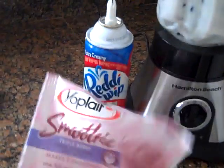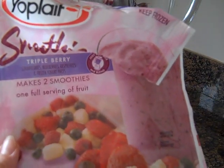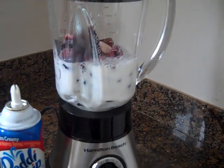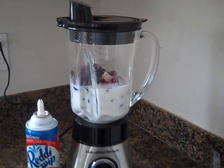I am making some smoothies. Yoplait has a smoothie mix — it's just yogurt and fruit pieces and all you need to add is milk. So that is my kind of recipe. But I just want to share how easy it is to use this blender.